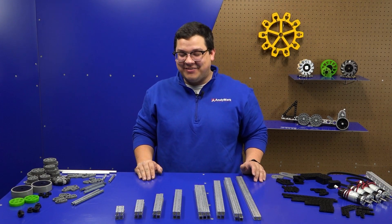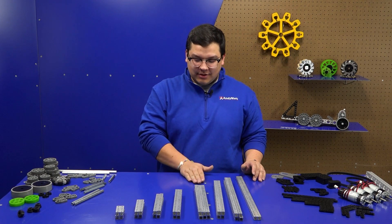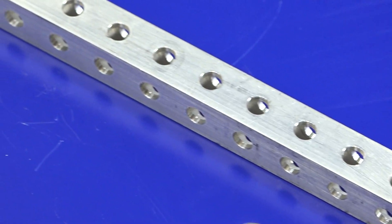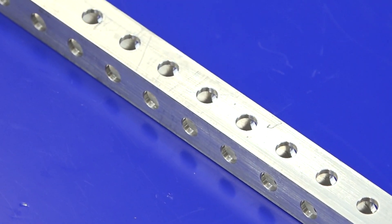Here we have our half-by-half tubes, which come in sizes of 2, 4, 6, 8, 10, 12, 14, and 16-inch lengths. Tubes have the standard half-by-half number 10 hole profile along the entire length of the tube on all four sides.